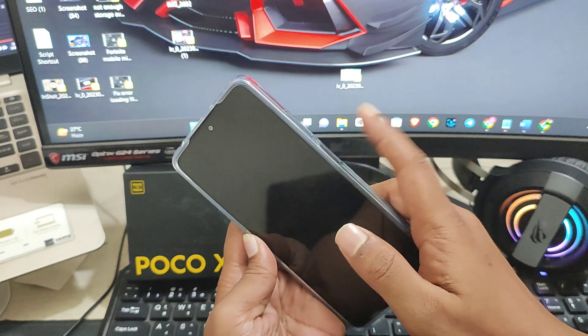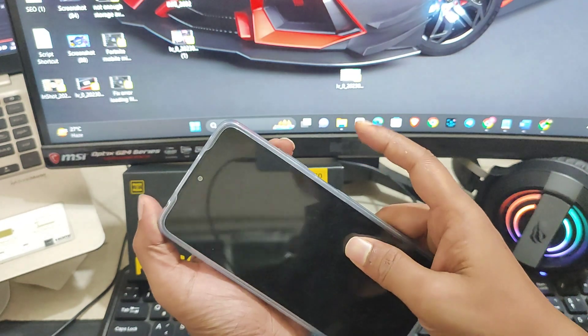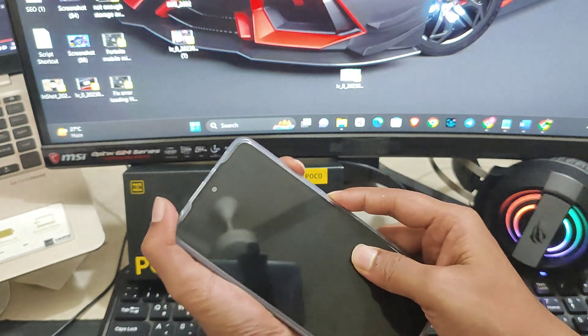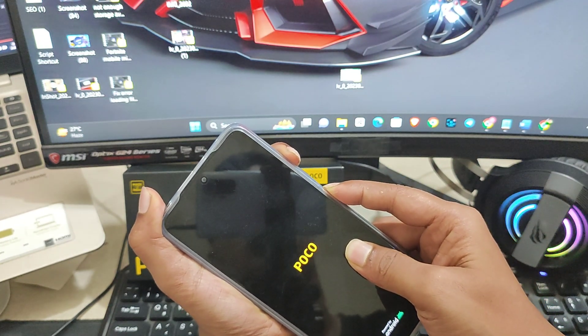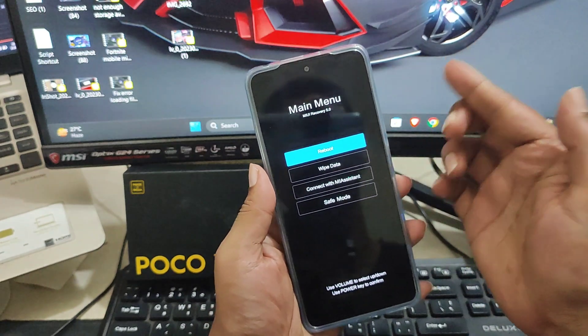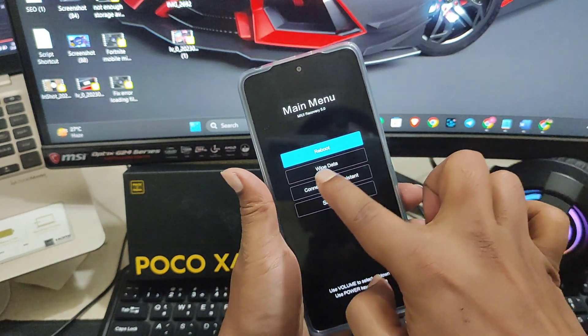Now press the power button and the volume up button simultaneously. Keep holding them until it gives you the main menu from your boot menu. Coming down here, it shows a main menu with options including reboot, wipe data, connect with Mi Assistant, and safe mode.